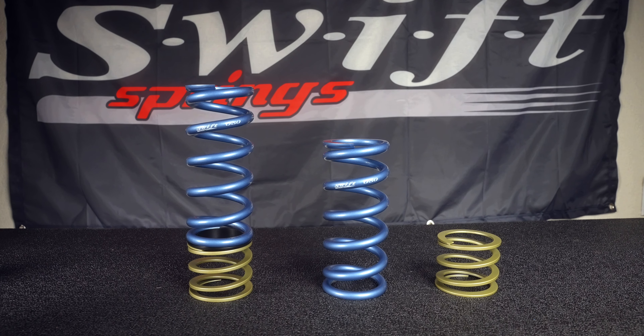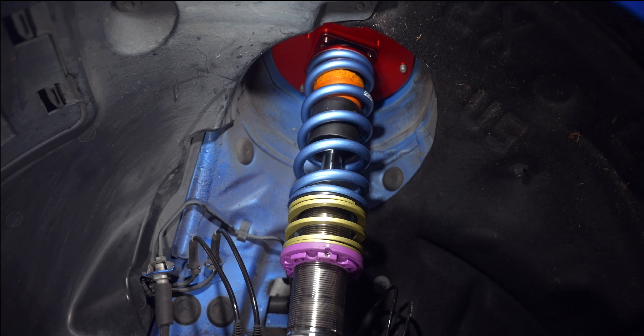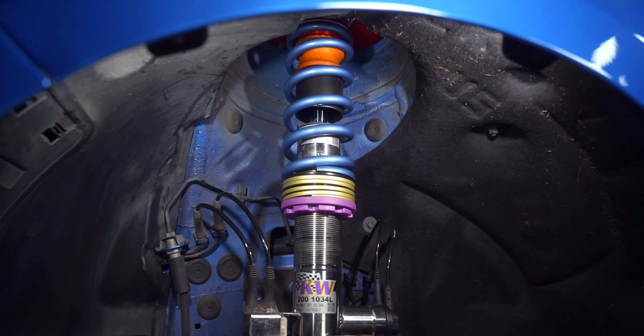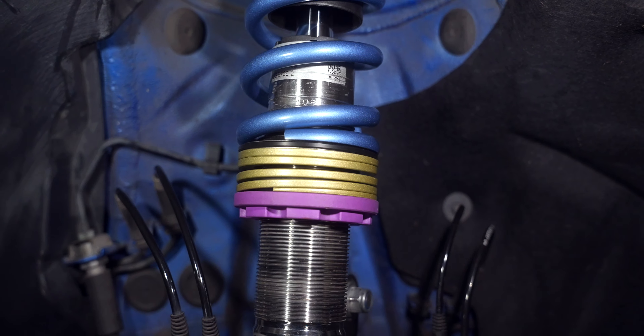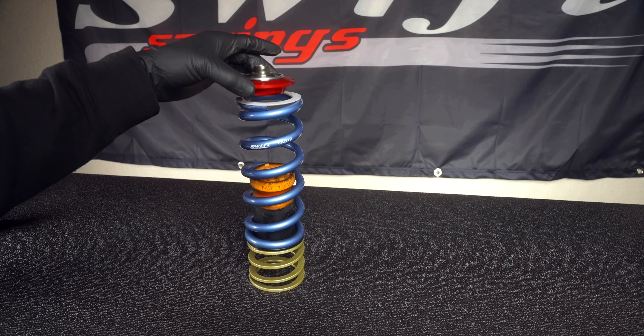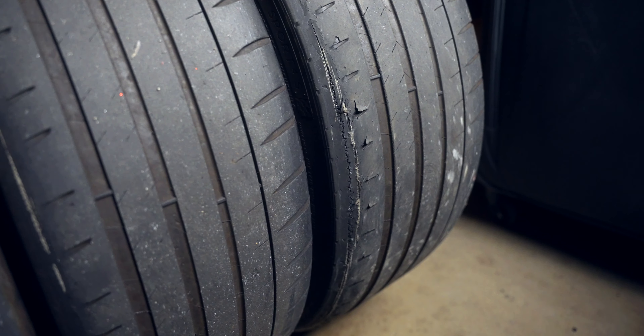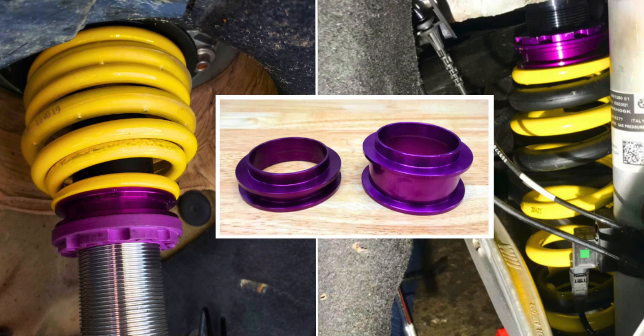Helper springs would give us about 2.5 inches to work with when the suspension is at full droop, while only taking up about 1 inch at ride height. Although this requires a little bit more work, going with this option will result in better handling and tire longevity versus using spacers or dialing in more camber.